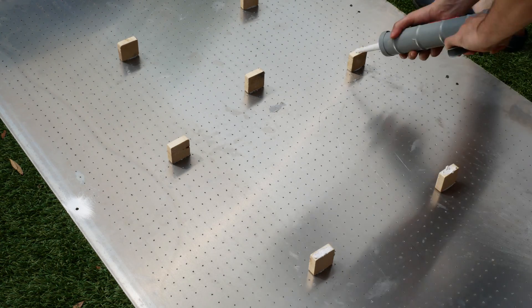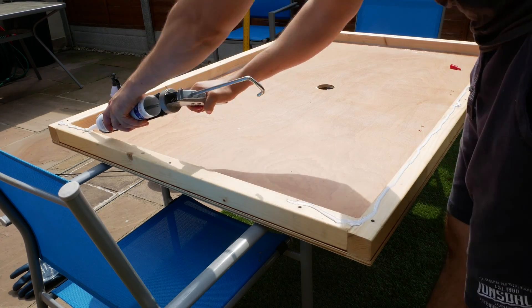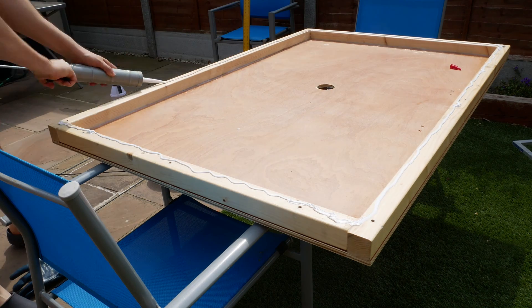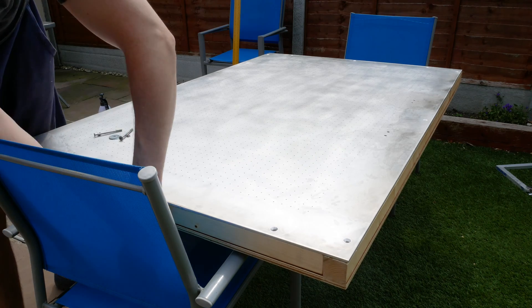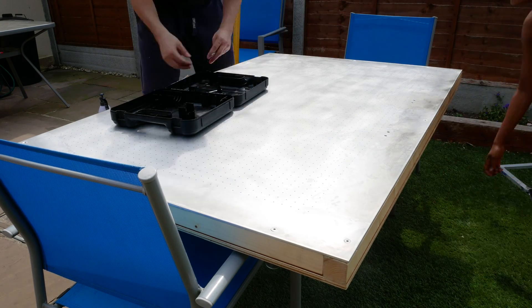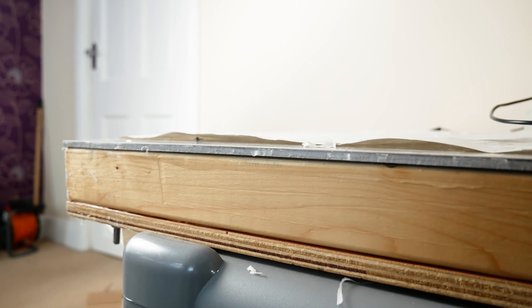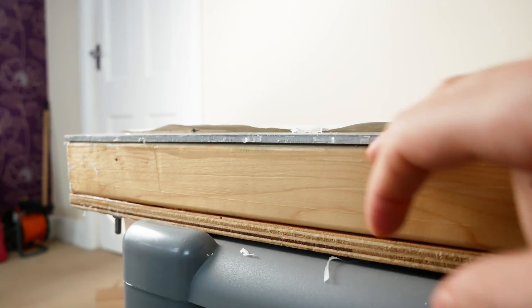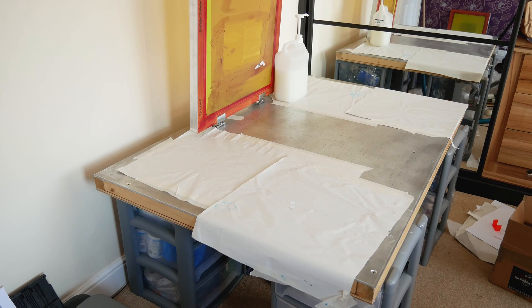Now it was time to finally put the vacuum table onto the wooden frame. I applied silicone sealant all around the edges and a little bit of glue onto the supports. After putting it in position I put in the screws and made sure everything was bolted tight, then left a weight on top to ensure the sealant made good contact between the wood and the metal sheet. To be extra careful I also put silicone sealant around the top part. After that I let the silicone set for 24 hours, then attached the vacuum hose to the underside of the table.